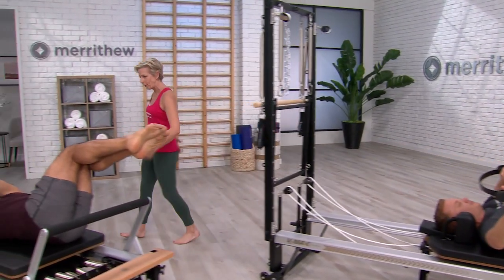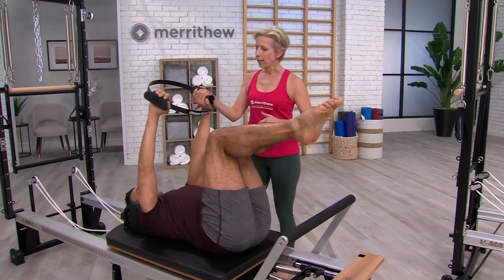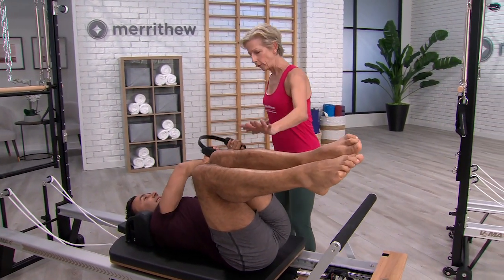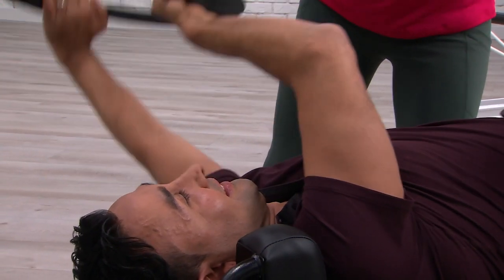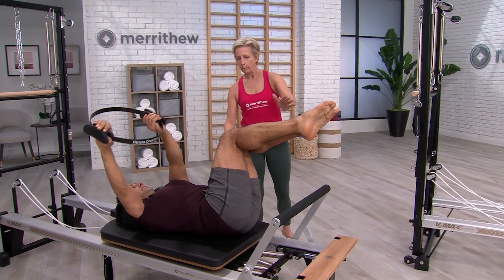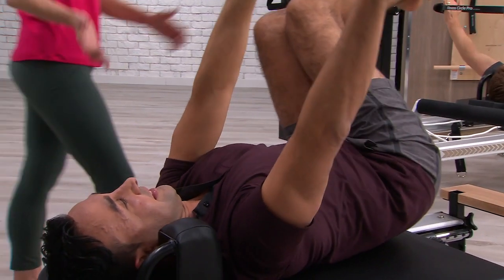And pull it back. Just flex the elbows a little more in between, and then reach. That's a really nice counter movement. Make sure you're using the abdominals — connect through the core to bring the hips back and the spine back to center.